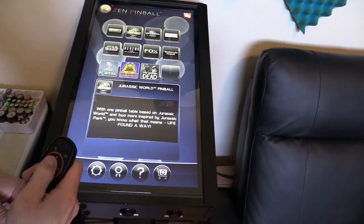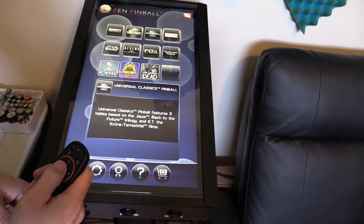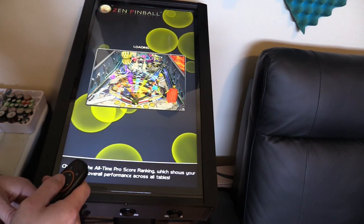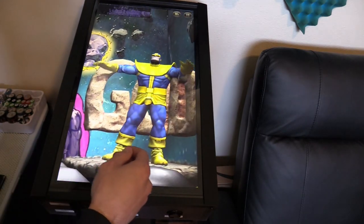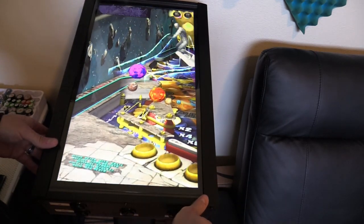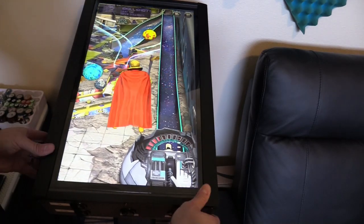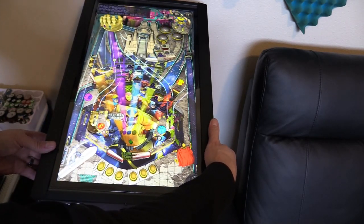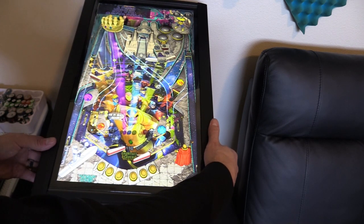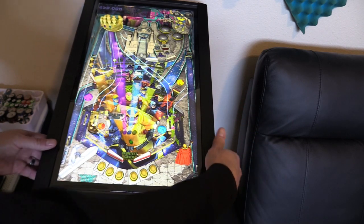You've got Universal Studios tables — Back to the Future, Jaws, and E.T. Marvel tables include Deadpool and Infinity Gauntlet. They actually have a real Avengers Infinity pinball table which is different from this one. Also Doctor Strange. The ball keeps going right down the middle — that's why I need that accelerometer, so I can shake it.